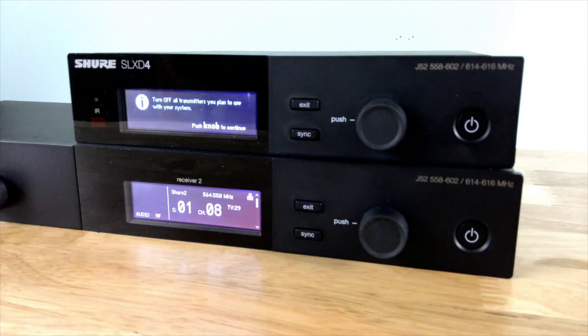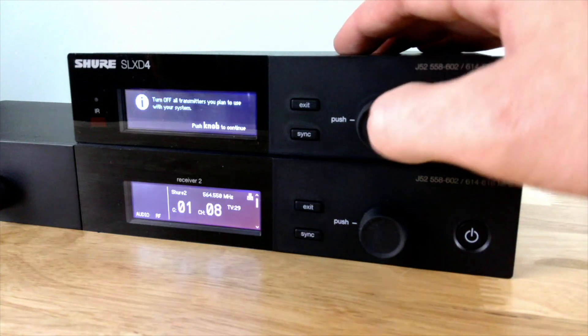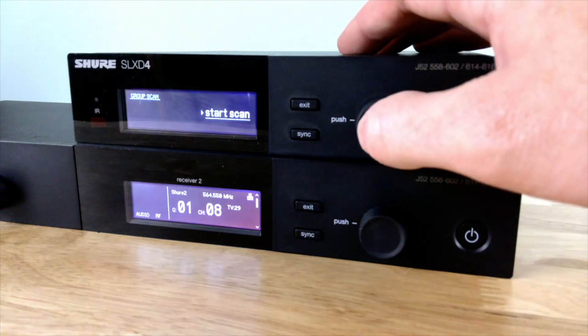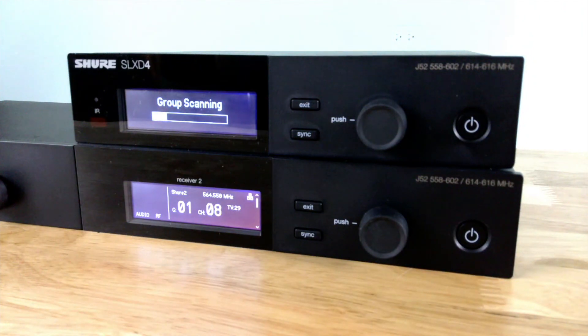It tells me to turn off all of my transmitters to make sure that I get a good clean scan. If I click one more time, it will take me to the start, and now it is going to do a group scan to find the best frequencies for my three units.